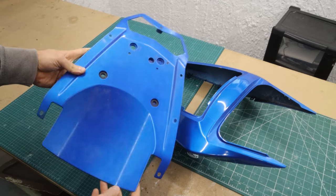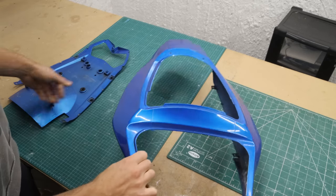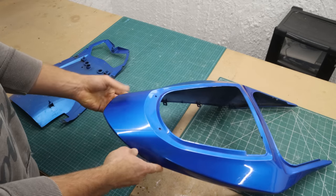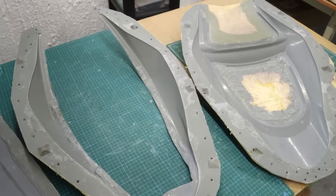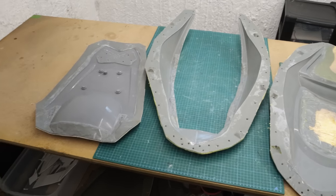Hi and welcome back to my channel. In this video I'll be making the tail fairings for my ZX-6R out of carbon fiber. I already made the molds for the prepreg application - I did not make a video of that, but if you would be interested to see something like this, let me know down below in the comments.